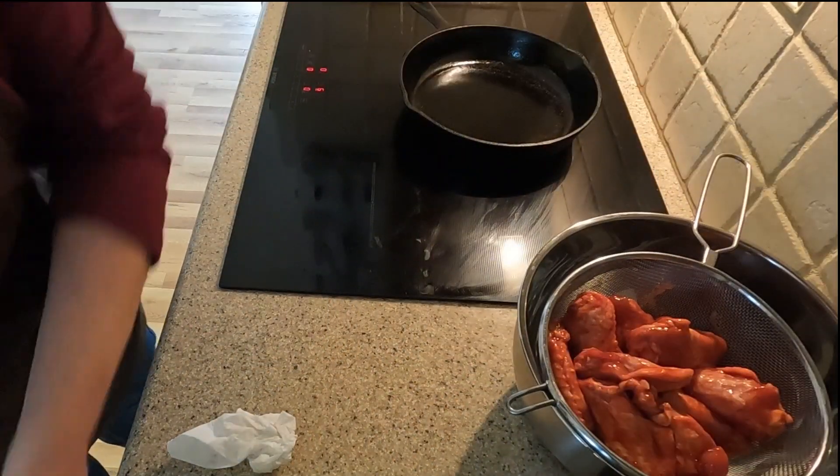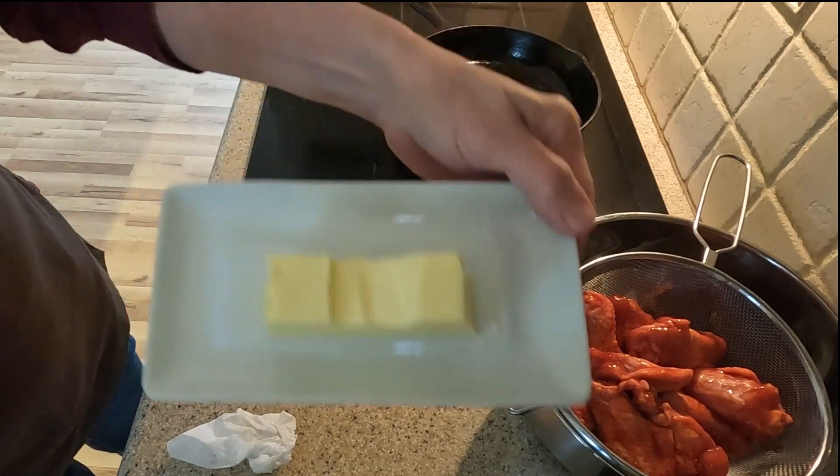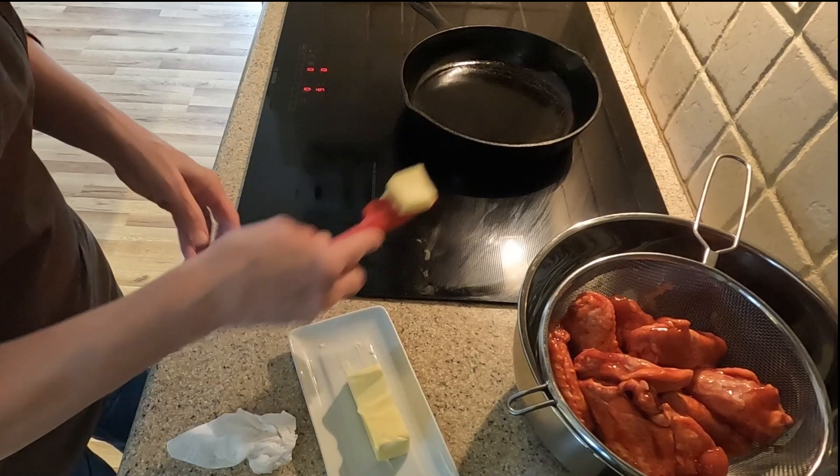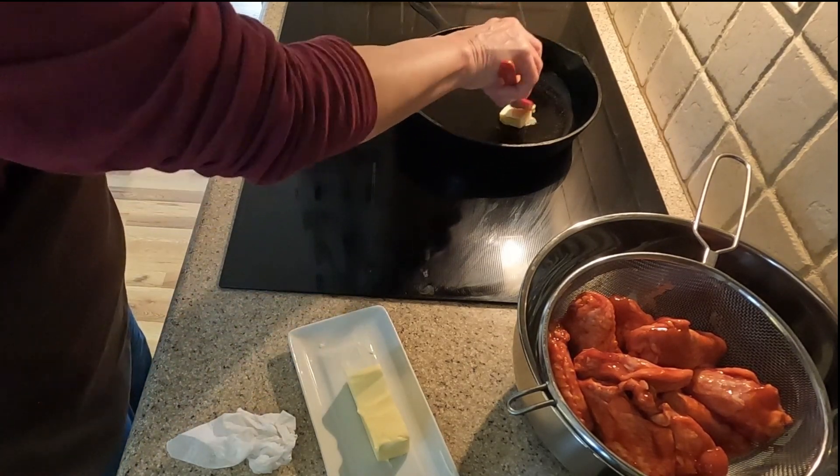After shaking the wings in the strainer, I take about one tablespoon of butter and place it in a cast iron skillet. The skillet is on a medium heat. As you can see, the butter begins to melt.